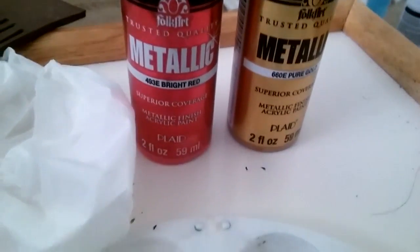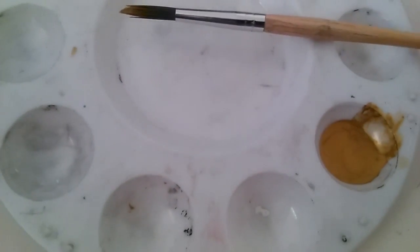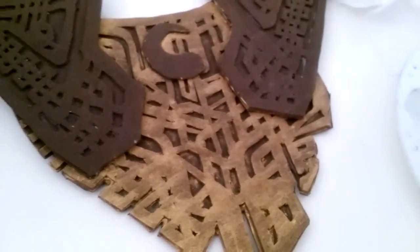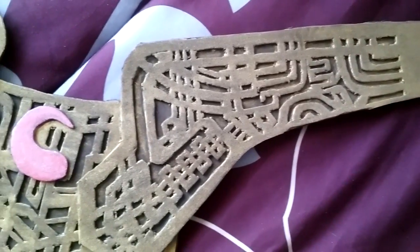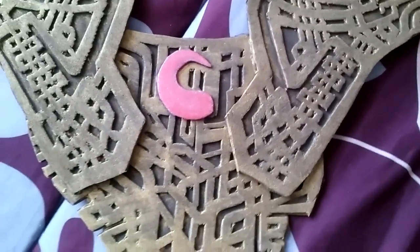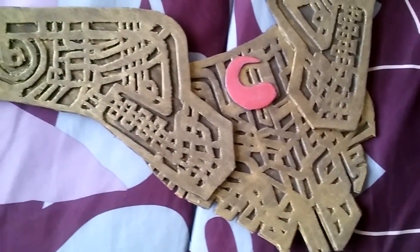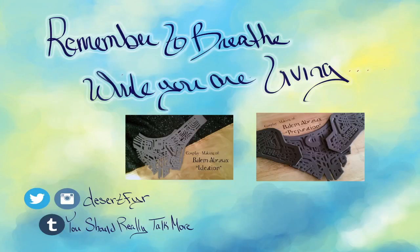Finally I got to the painting session of the choker. I had finally hot glued this thing together. So the final painted look for the choker. Stay tuned to see the final photos and the final look for my Balaam cosplay.